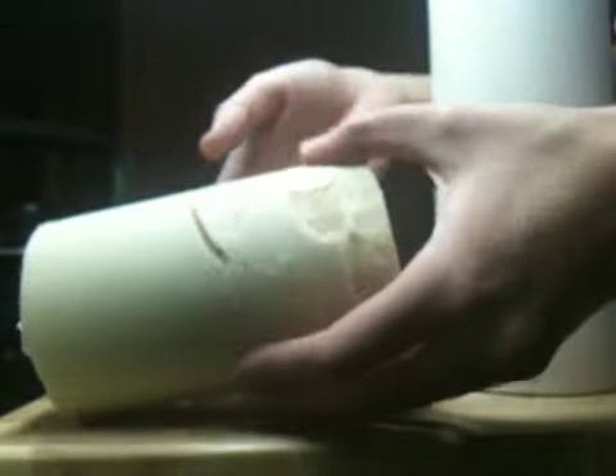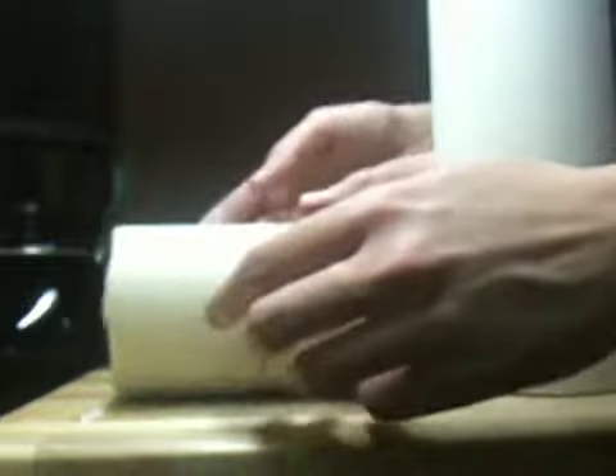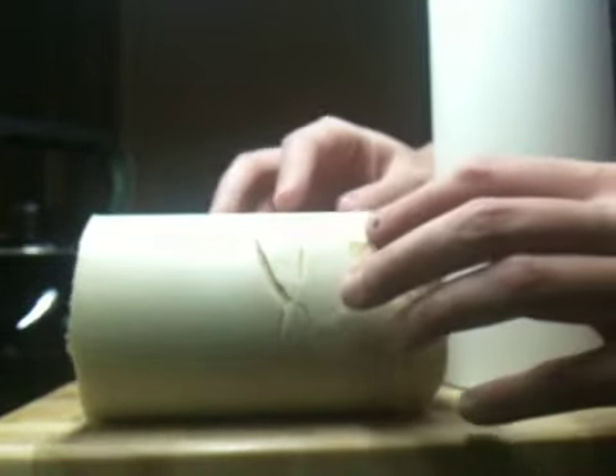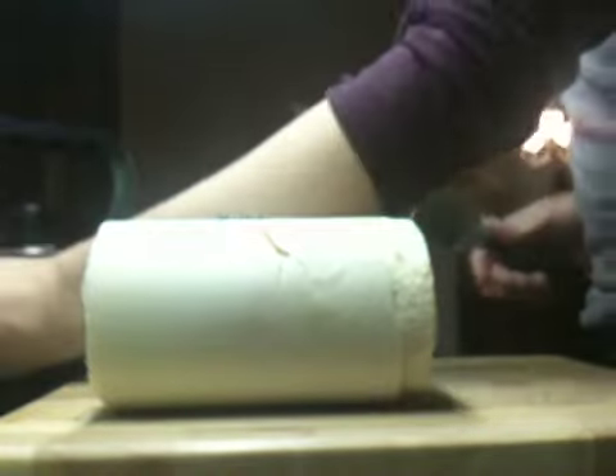Okay, so it worked — it worked mostly, except for those parts right there. It looks like it shrunk or didn't really embed; it didn't really stick to it. It's strange. Alright, so let's see if we can't cut this — cut this puppy.